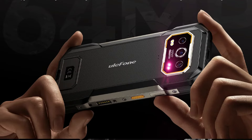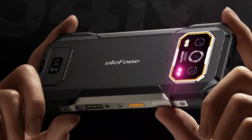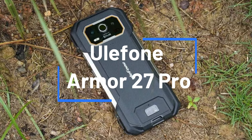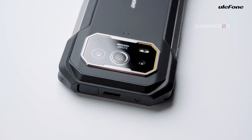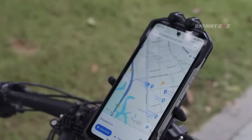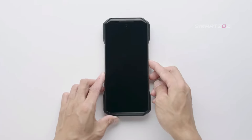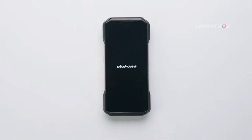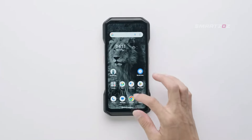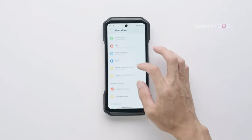Hello, everyone. Today we're diving into the Ulefone Armor 27 Pro, a rugged smartphone designed to meet the needs of those who require a device that can withstand the harshest environments. Whether you're working in tough conditions, enjoying extreme outdoor activities, or simply need a phone that won't let you down, the Ulefone Armor 27 Pro could be exactly what you're looking for.